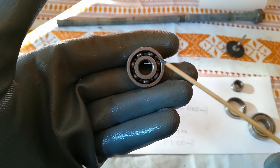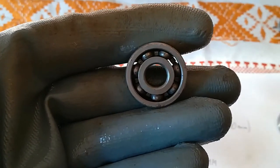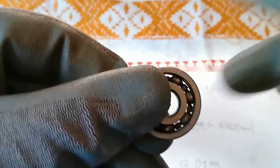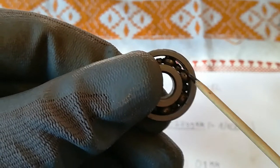This is the outer race, we have balls, we have the inner race. This here in between two balls is the crown.